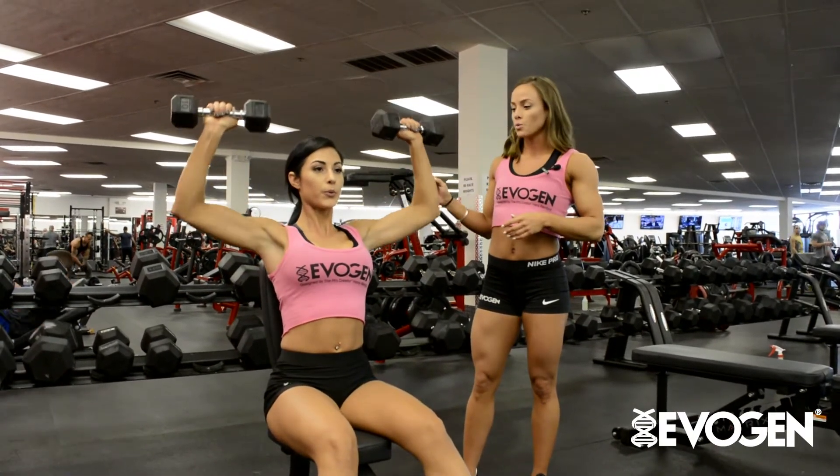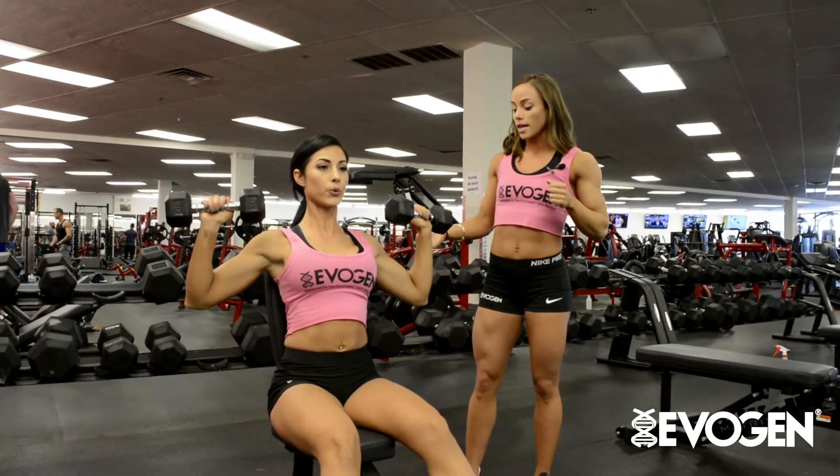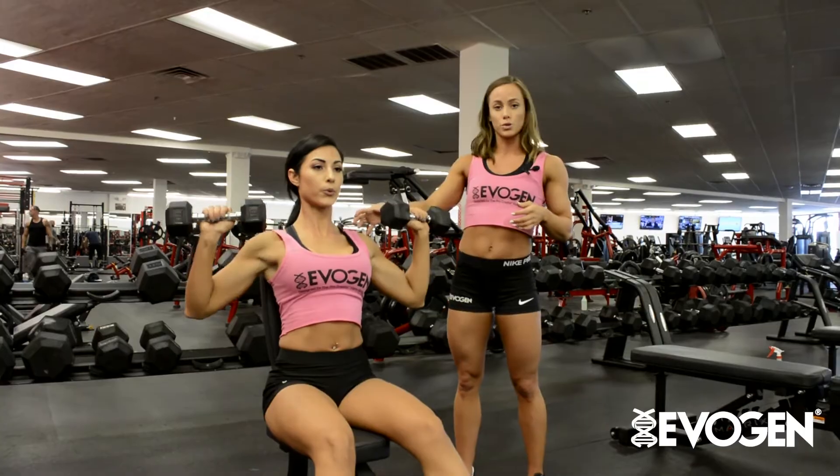So with the shoulder press, you want to start right around your ears and then press. She's not fully locking out so that she keeps the tension on the muscles. This is a compound exercise, so she's going to be working a little bit of her triceps as well as her shoulders.